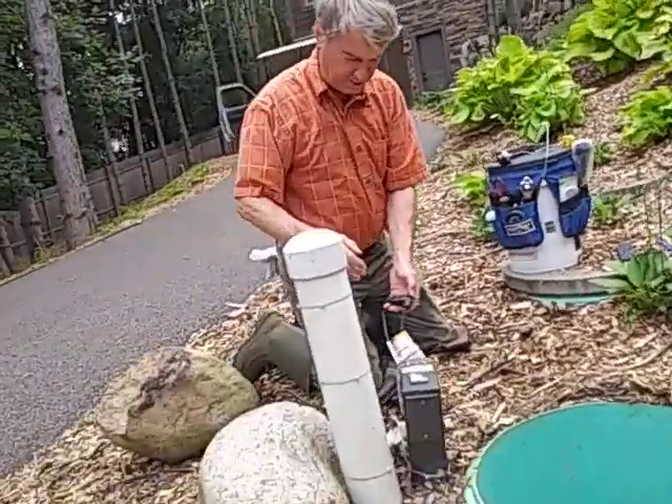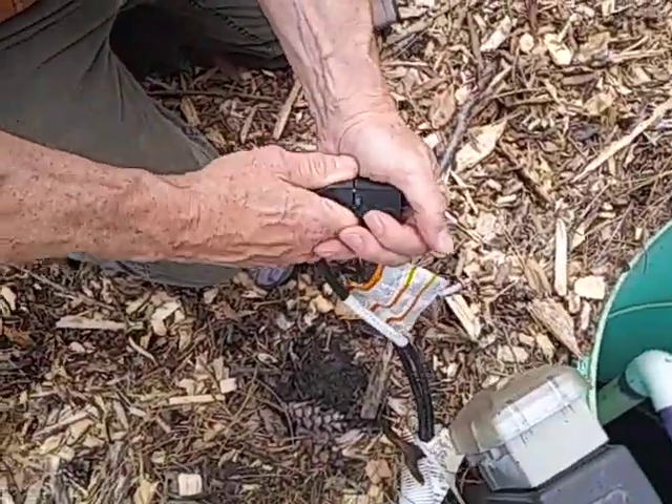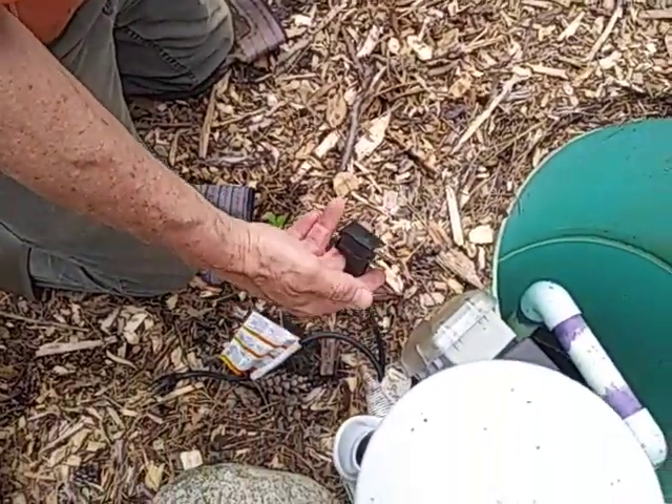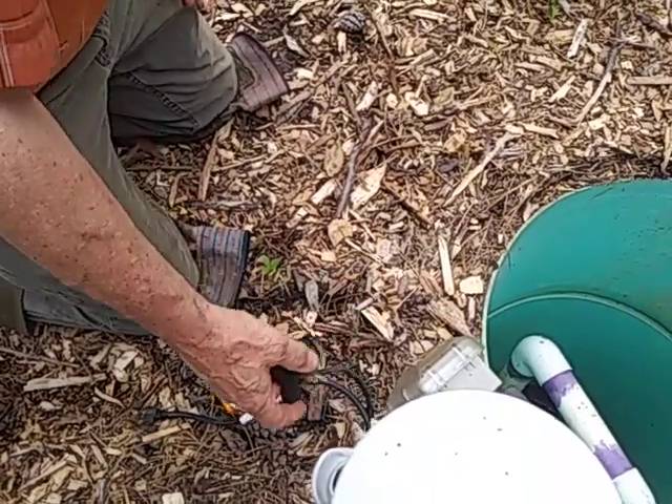Get a little closer here. This right here is called a piggyback plug. This goes to the float, which controls when the pump goes on and off.